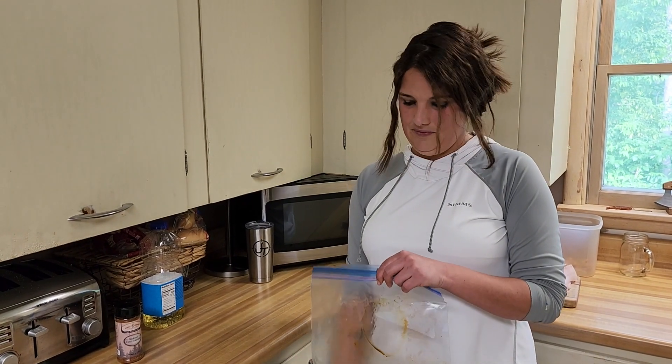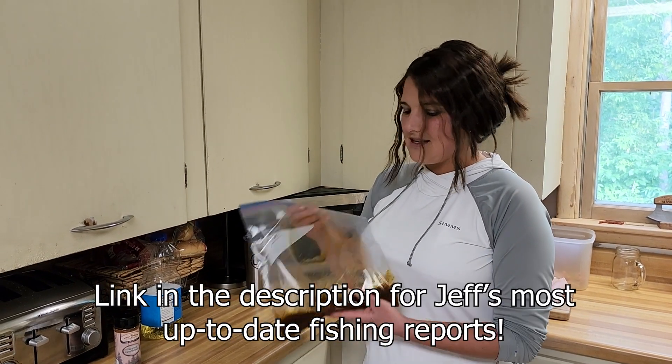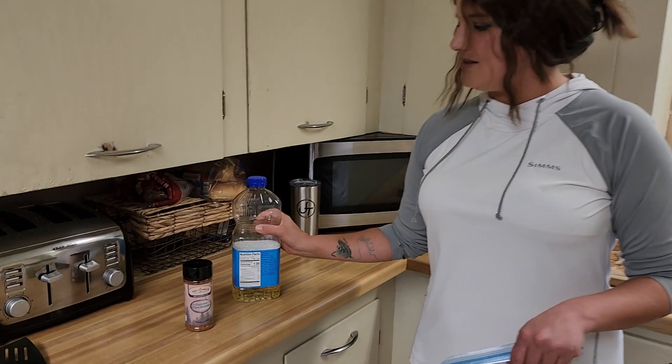This recipe was shared with me by our good friend Jeff Sundin — many of you read his fishing reports. So with that, this is all you need: two ingredients — blackened seasoning and some good oil.